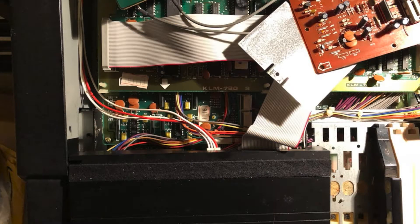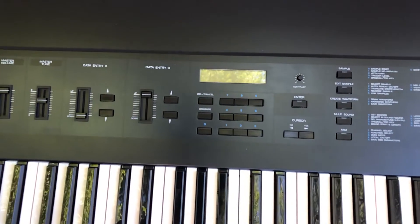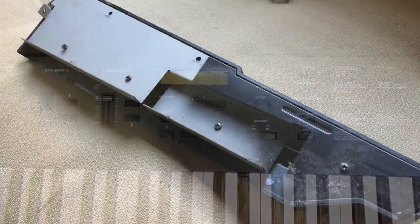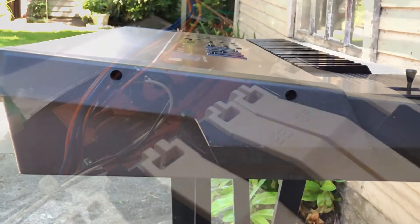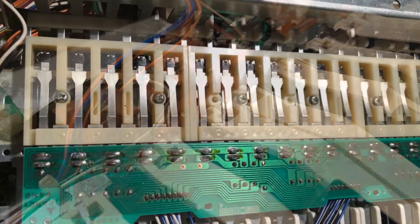After I took all of the electronic parts out of the front panel, I gave it a bath — scrubbed it down with dish soap and a scrub brush. I scrubbed the plastic side cheeks and those panels too. I completely disassembled the keyboard and cleaned all the keys, again with the scrub brush and dish soap.